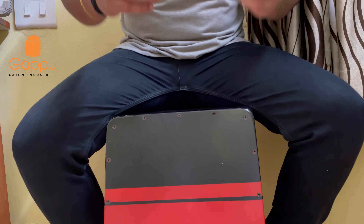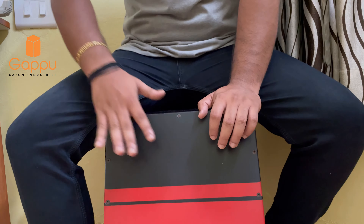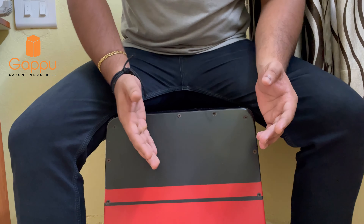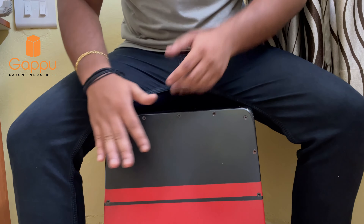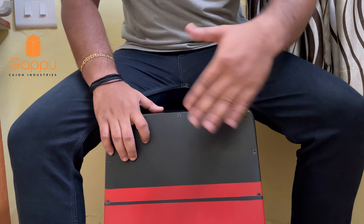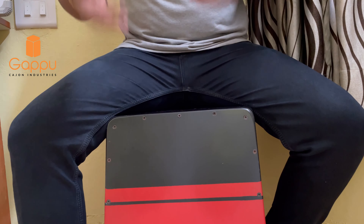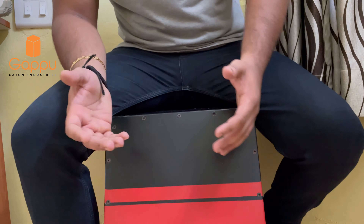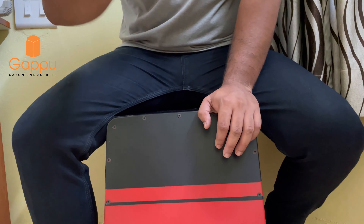Whether it is base tone or slap tone, it should always be remembered that the hand should not be entering the other hand's portion. So even while playing and practicing each hand separately to make the basic tones perfect, the above positioning should always be kept in mind. The ideology of the centre line should be adapted — while playing the right hand we should never go to the left area, and similarly with the left hand.